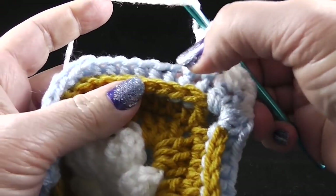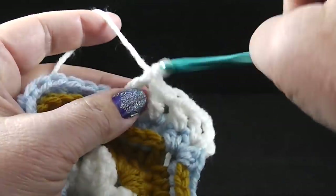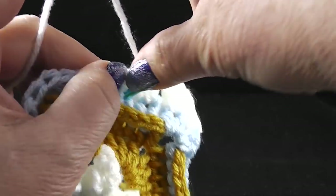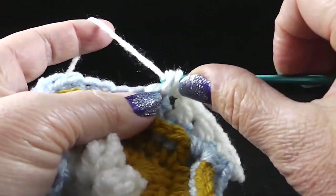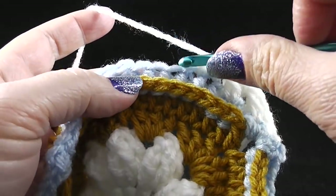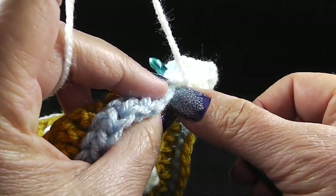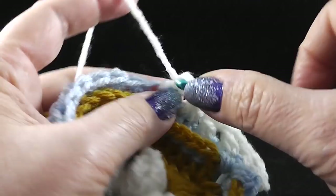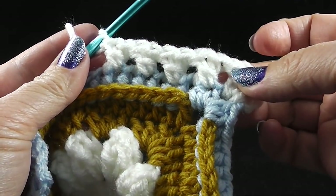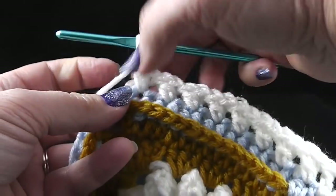Skip the next stitch and then double crochet in the stitch right next to that. Working in front of that stitch, go ahead and double crochet in the stitch right in front. Sometimes it's easy to just go in and pull those loops out so you know you are working in those loops. Go ahead and work that all the way across the side — you should have eight total of those cross stitches.